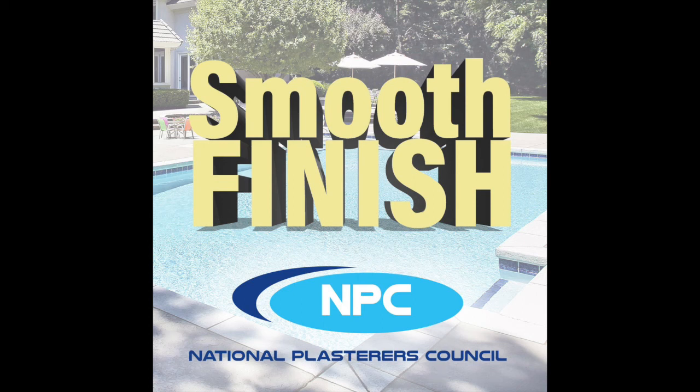Welcome to Smooth Finish. If you've never joined us before, hopefully we got a lot of new listeners this time. This is episode three of an education series that the NPC is putting out. This one's a little extra special because we are taking basically our flagship education that we've brought to the industry — we want to take it to the consumer level. The topic today is plaster in the swimming pool.